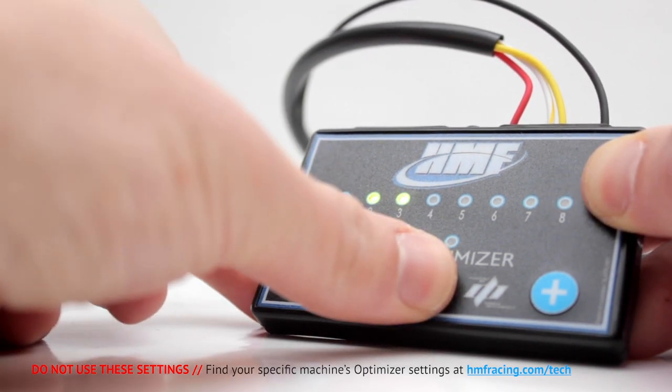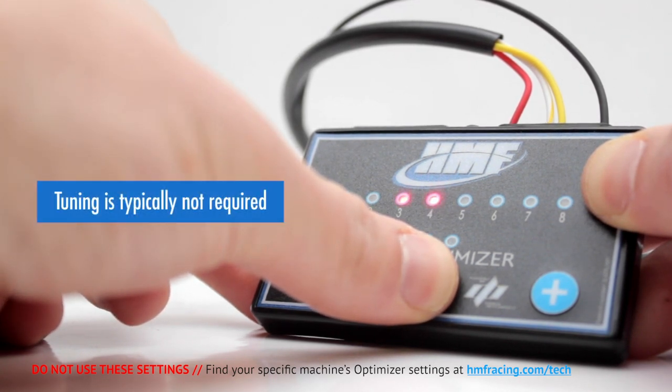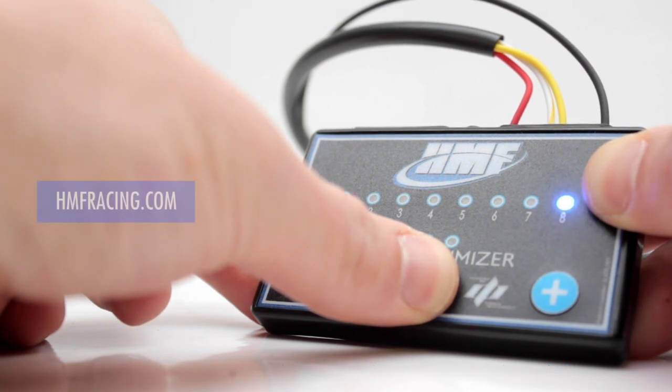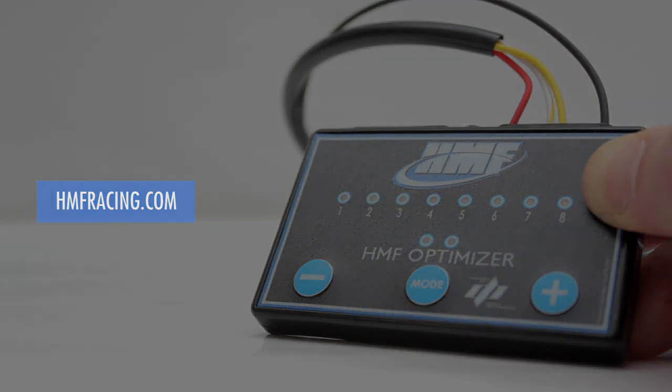Use the mode button for cycling through all the available fuel modes on your controller to confirm your settings. Tuning the HMF Optimizer is typically not required, since it comes programmed with the proper settings for your machine with an HMF exhaust. If you have any questions or concerns, please reach out to us directly at hmfracing.com.